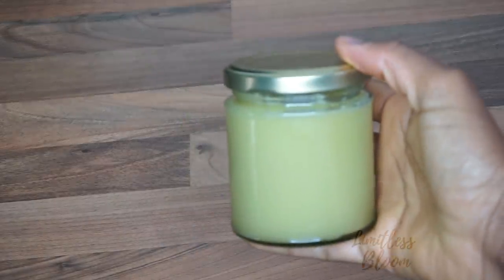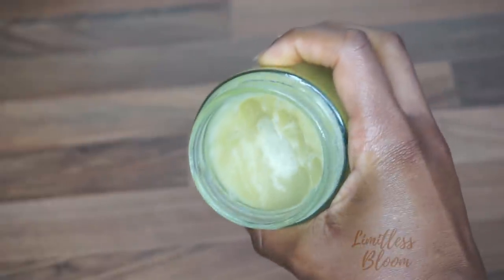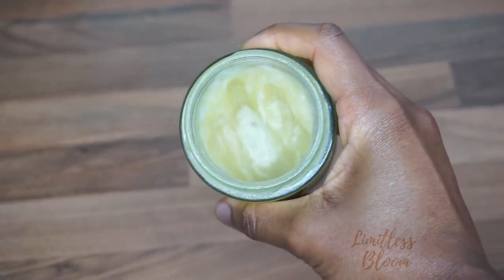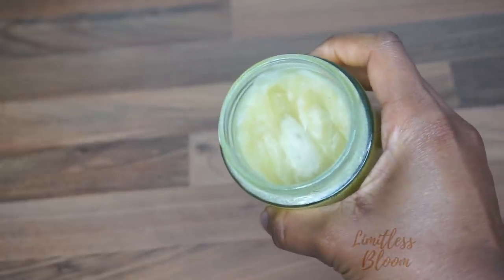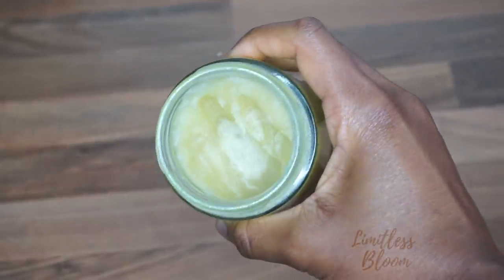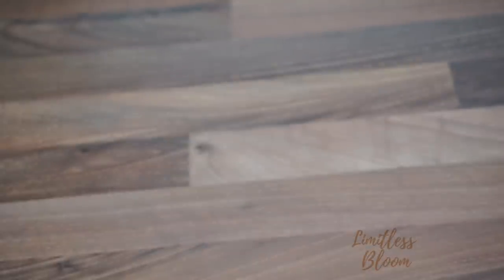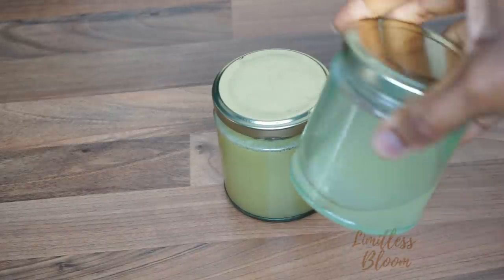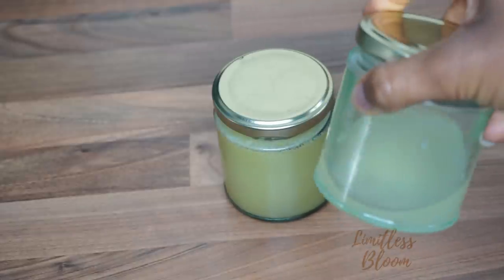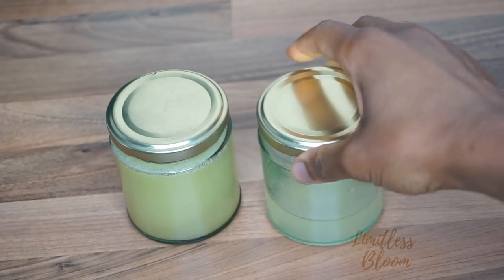This is the oil from the double boiling method — it's been about four months and it's started going off. As you can see, it's molding. I wouldn't recommend the double boiling method because the onion in here smells quite raw, and I'm assuming it needs to be properly cooked for it to last longer. If you want your oil to last longer, I would recommend the simmering method on low heat, and also doing it in smaller batches. This oil is now wasted so I have to get rid of it.